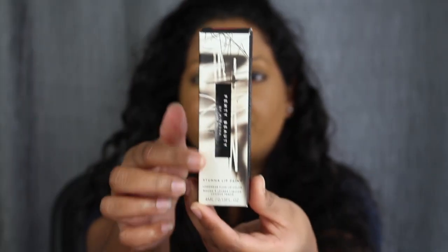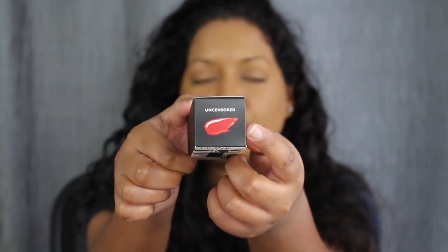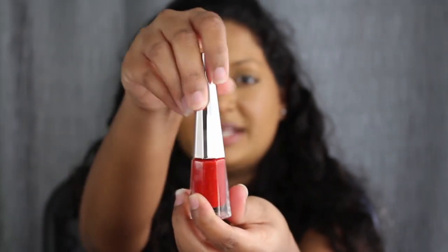This is what the packaging looks like. It says Fenty Beauty, and then of course you do have the shade name at the top, which is called Uncensored. Here we have that gorgeous packaging — it's so beautifully appealing. And let's open this up.